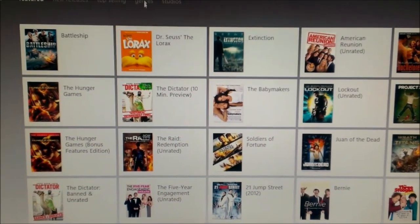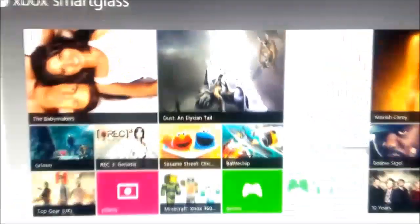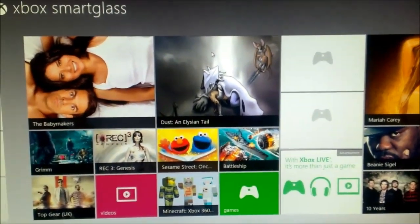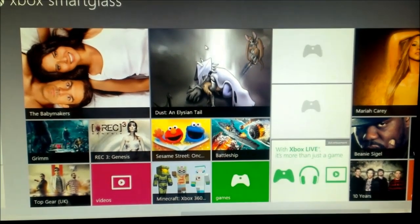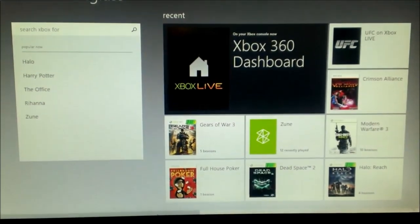That's a quick look at Smart Glass. I think it's pretty cool. You'll be able to control your content from a tablet, Android, iPhone, or PC — basically any mobile device.